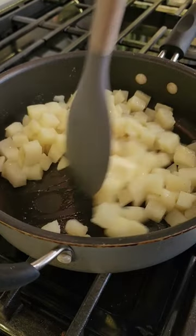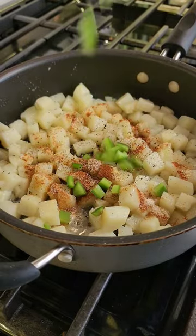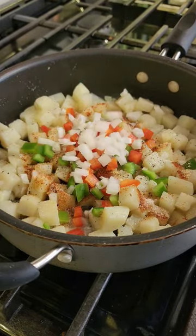Once all the liquid is gone I add butter, and it's time to add the spices. I added paprika, garlic powder, salt and black pepper. Then I added diced bell peppers, onions, and fresh thyme.